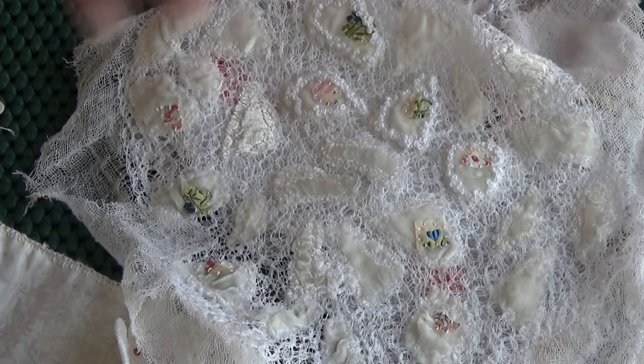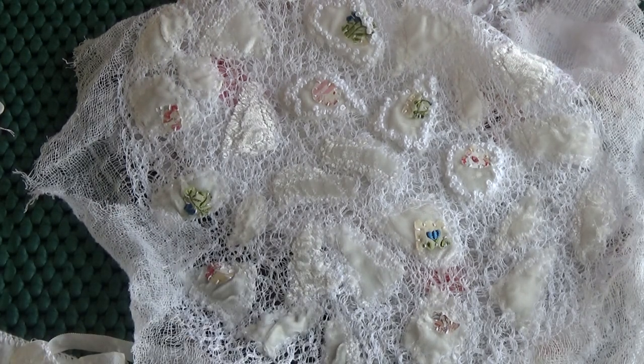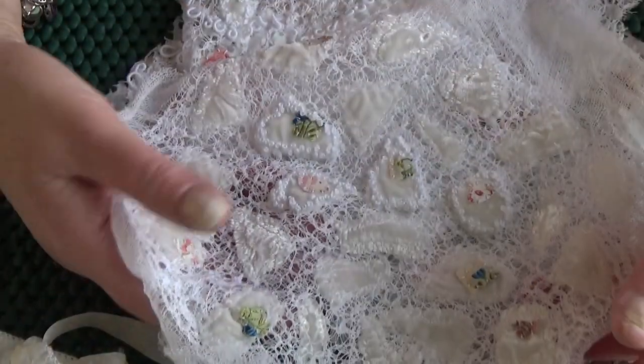Hi everybody. I said in my last video that I'd be back on Sunday with progress. If you haven't seen that video, go to my blog — there'll be a link to it. It was the lace cloth discussion.